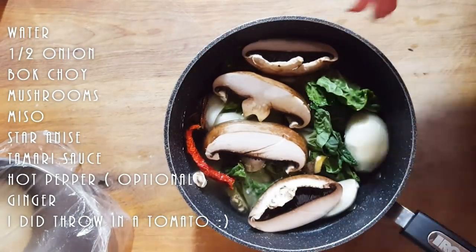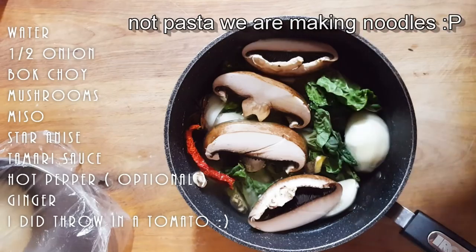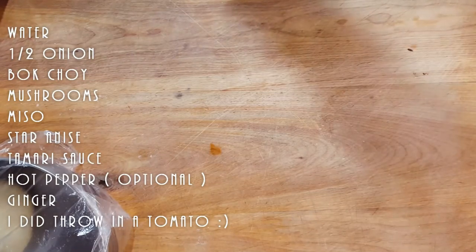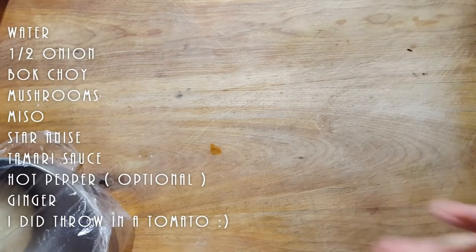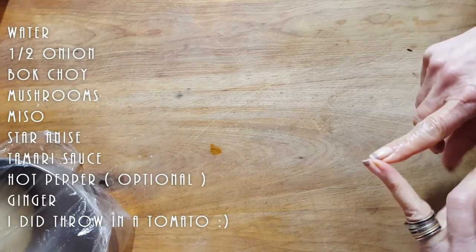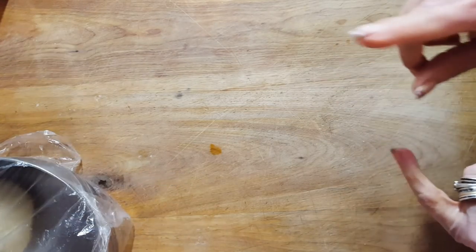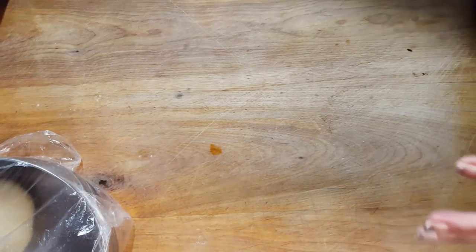We're going to put this on the burner and cook it slowly. While we're making our pasta, this is going to simmer and then we'll have our broth ready for our delicious ramen noodles. If you want to give it those Asian flavors, you can use lemongrass, or if you don't have lemongrass, use a little bit of lemon rind. You can use star anise, a little bit of sesame oil, soy sauce — those are going to give you those great Asian flavors. Get creative and make a nice broth.